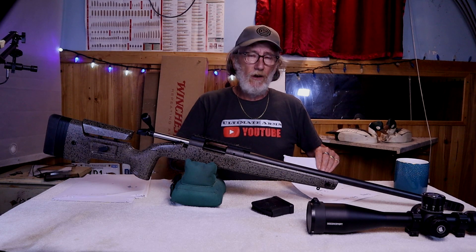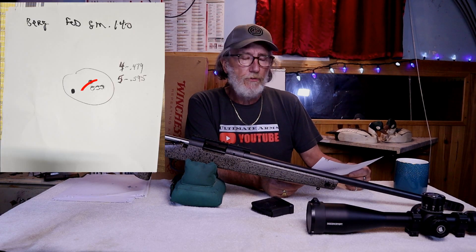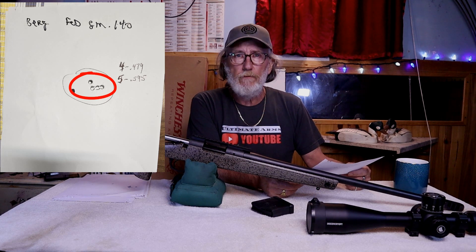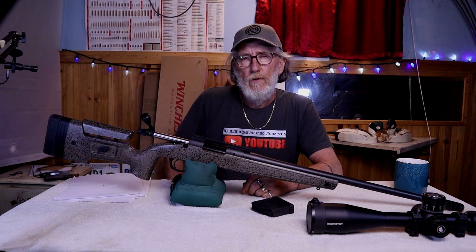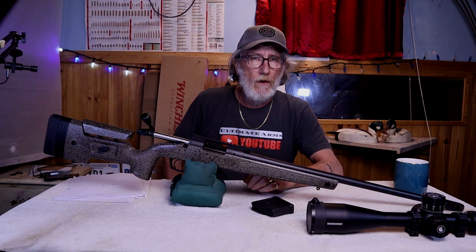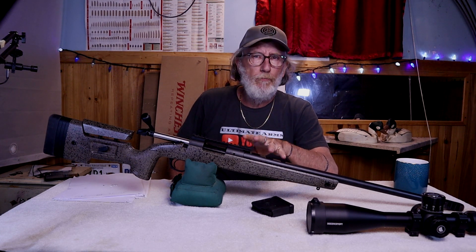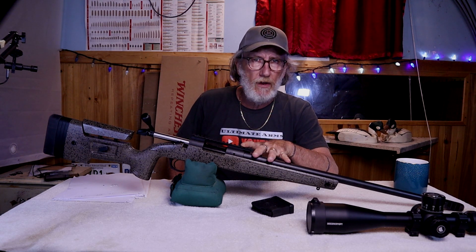Then, best for last, we went to the Federal Gold Medal Match rounds, 140 grains. A 3-shot group was a .462, a 5-shot group was a .595. So on average, over a 5-shot group with 6 different boxes of match ammunition, it shot a 1.34. But by doing 3-shot groups, it shot a .7-inch grouping on average over 6 different boxes of ammunition.